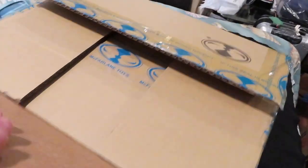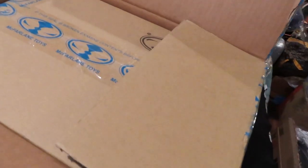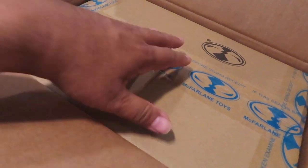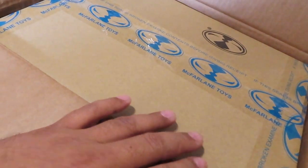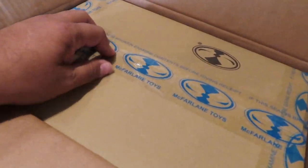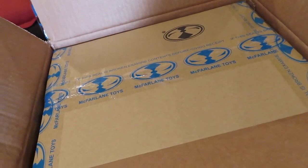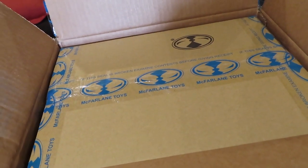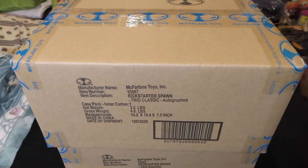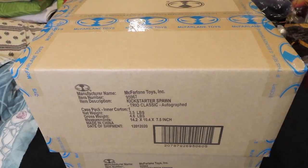For those that missed the Kickstarter, it costs about $160 for the set of three Spawn figures. There's another box within this box, so they were very careful about shipping. Again, it was about $160 for the set plus an additional $20 or so for shipping.